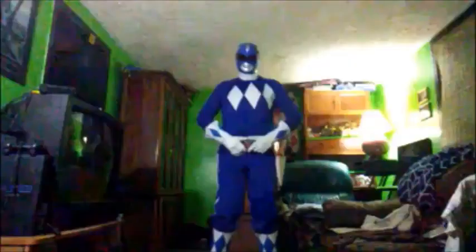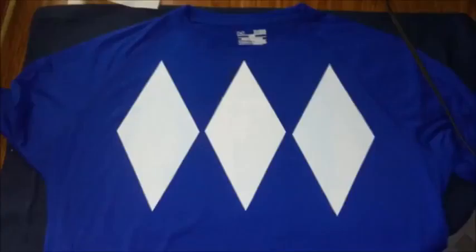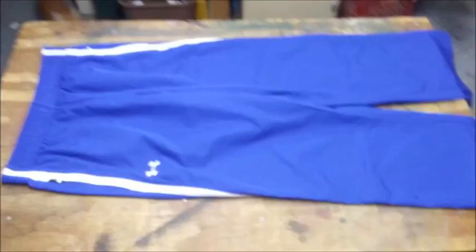Obviously in order to do the costume, I have to have a blue shirt and pants. Now I could have gone for a jumpsuit — they are available — but I'm six foot four and I am not a skinny mini, so obviously that wasn't gonna work for me. Instead I went to my local Goodwill and found an Under Armour shirt and pants that were both royal blue in color. They fit me perfectly and the royal blue color was almost exact to what Blue Ranger wore back in the day. And since this was Goodwill, it hardly cost me anything — barely seven bucks for the pair.